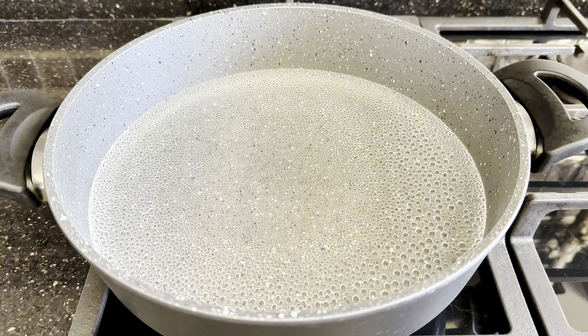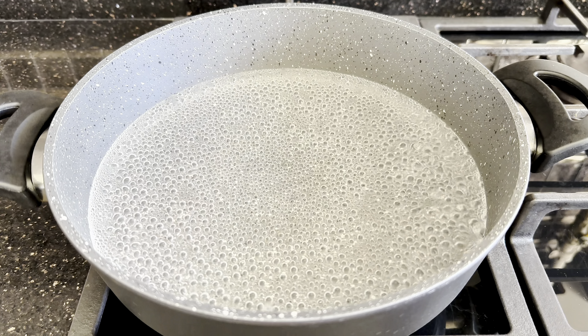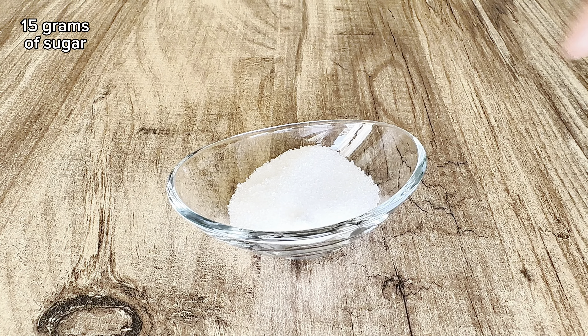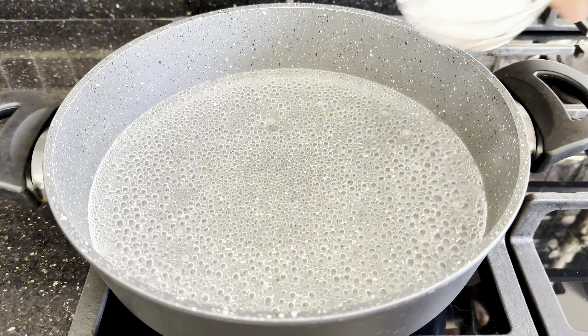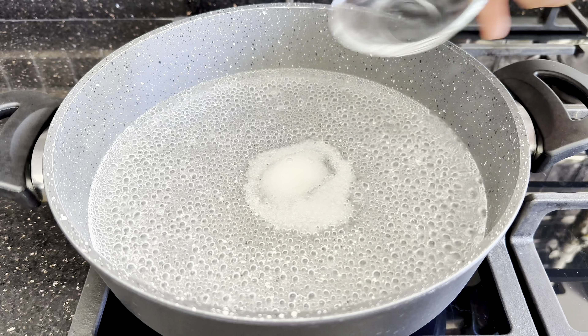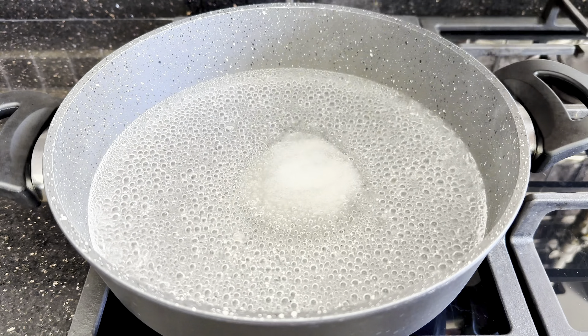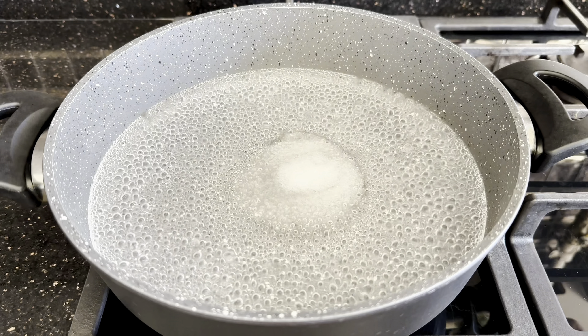Let's start by adding 600 milliliters of water in a pot, then wait for it to boil. After the water boils, add 15 grams of sugar, 8 grams of salt, and 10 milliliters of olive oil.